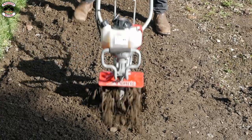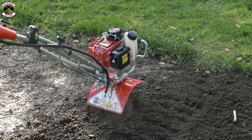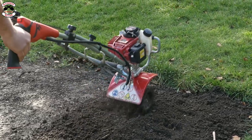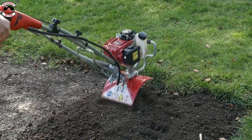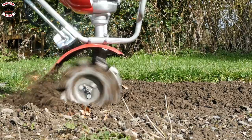In the Mantis range they've actually got a battery product, a couple of electric products, and two petrol models. This is the Deluxe model — the one with the comfy, fully adjustable handles. The only difference between this and the more basic model is essentially the handles.